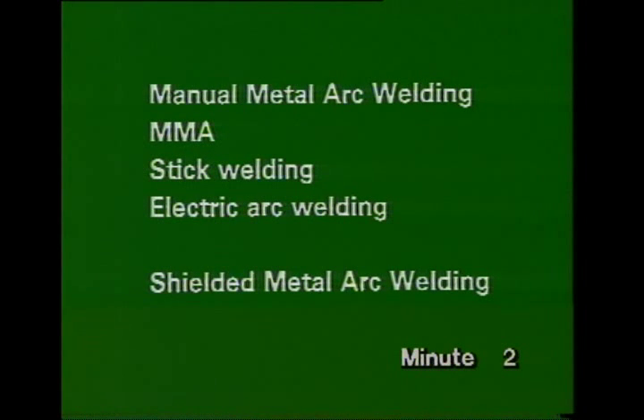We've said manual metal arc welding, often abbreviated to MMA. Most people call it stick welding. If people talk about electric arc welding, this is usually what they mean, but there are other types of arc welding. Americans call it shielded metal arc welding, or SMAW.